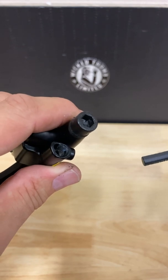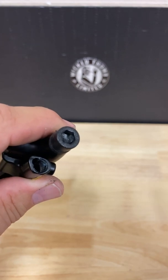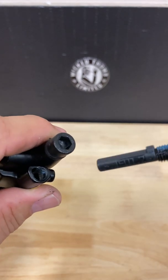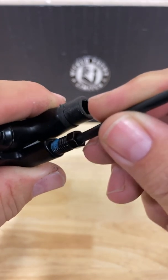Now we will take our new cable. We will line up the slot and push it all the way in. You should feel the spring action.